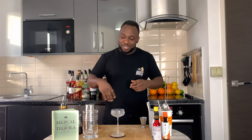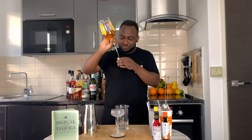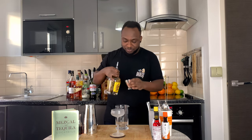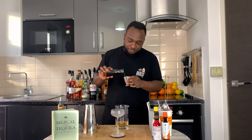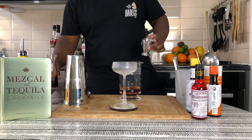Hello guys, welcome to my home bar. My name is Lele and today we are going to make a Highlander, a very easy drink to make. It's a stirred drink and we're going to use a mixing glass. We're going to start with 60 ml of whiskey, about 30 ml of sweet vermouth, and one dash of orange bitters.